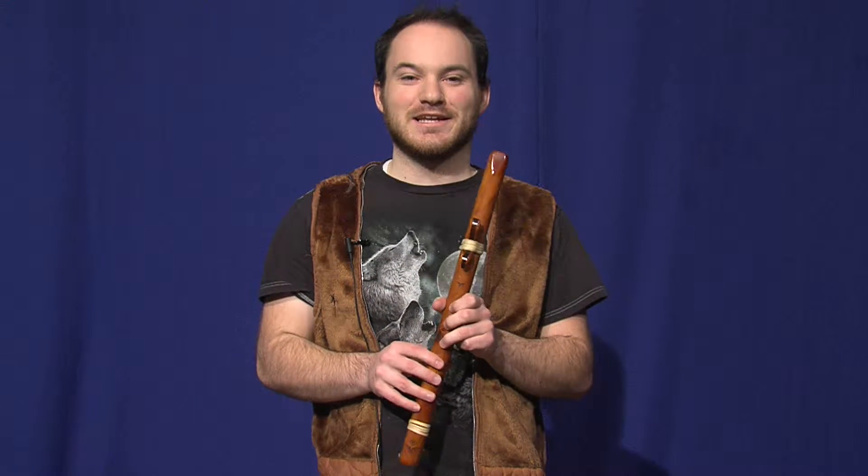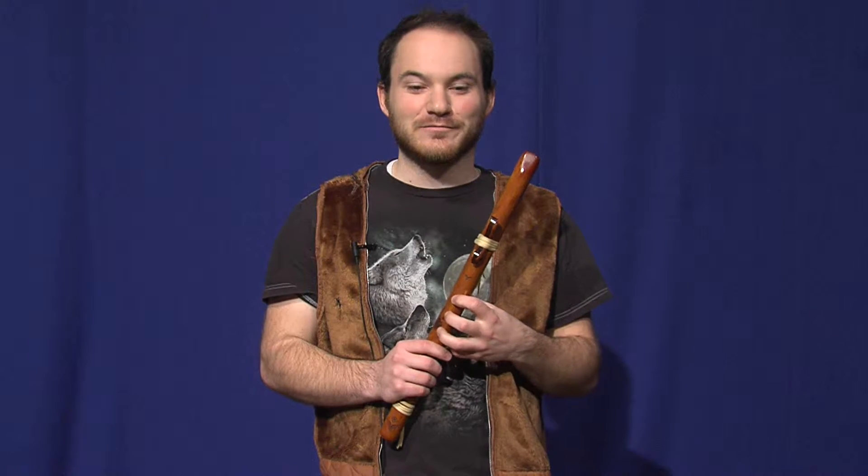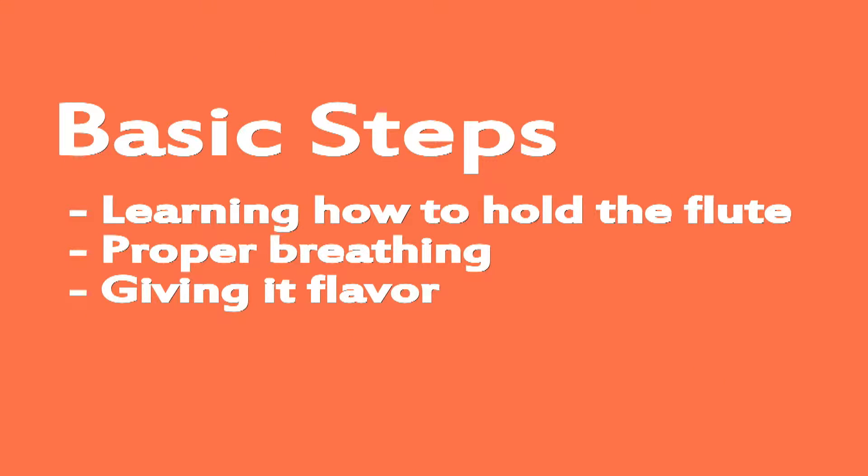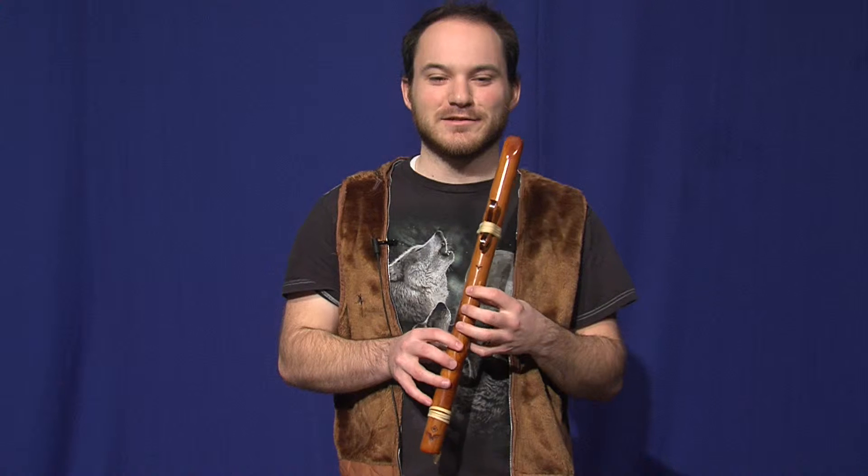Hi, welcome to Learning the Native American Flute with Jason. I'm Jason and I'm going to go over a few techniques on learning the Native American flute. So if you've just picked up your flute, or if you've had one lying around the house and are just getting around to learning it, hopefully this video will help you make it sound great. First, we're going to go over proper holding of the flute and proper fingering, then we'll talk about proper breathing techniques. After that, I'll give you a few hints on giving your flute the flavor and spice that it deserves.